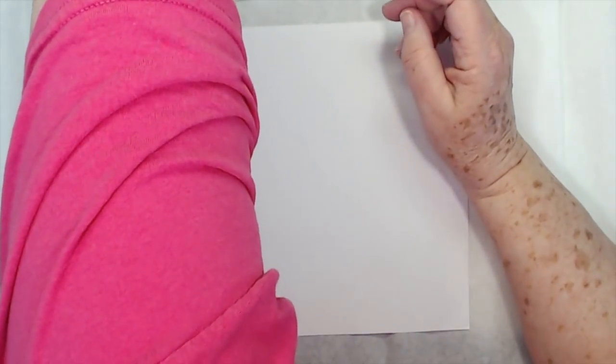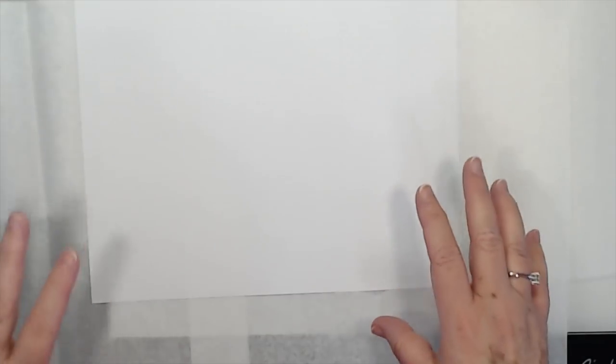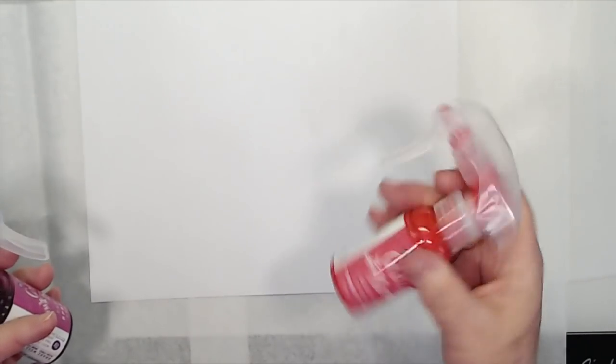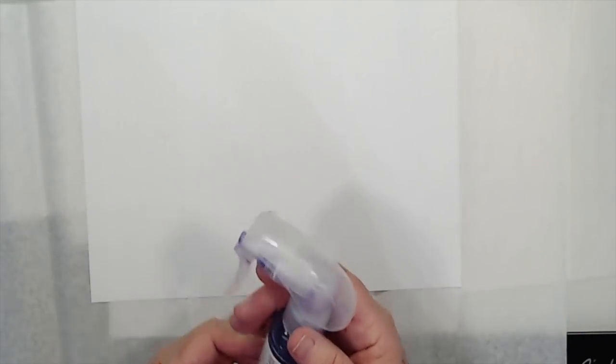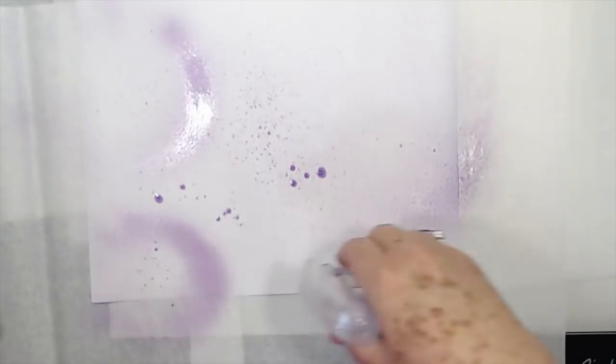I'm going to cover up my monitor because I do not want to get these ink sprays on my computer. I have tissue paper down to soak up all of this ink I'm going to be spraying — then I'll use my tissue paper in my journals. I don't like to waste any of that. I'm going to use some different colors: ginger coral, plumeria, and iris. Let me shake these up.